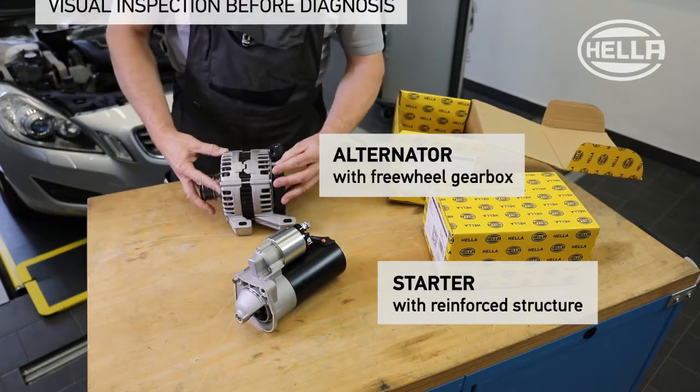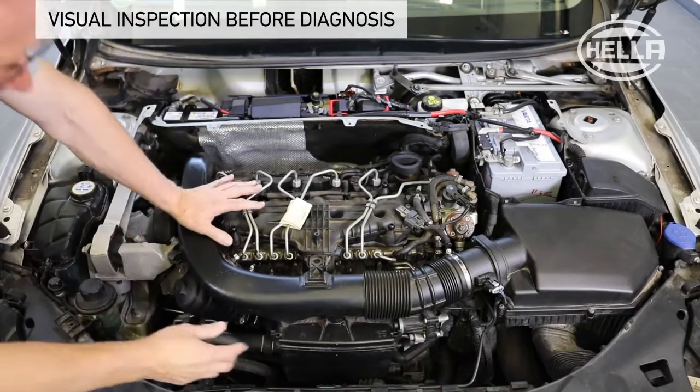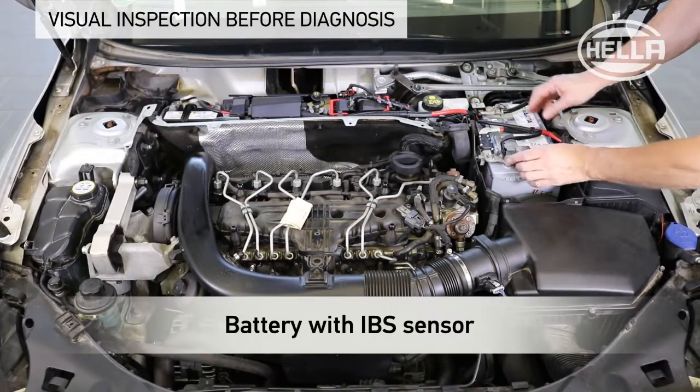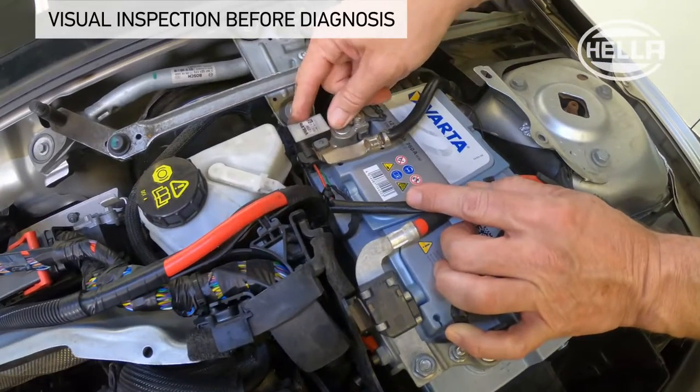Before starting service work on the alternator, a visual inspection of the components and peripheral parts of the starting charging system in the engine compartment should be carried out. In this example, these are the battery with the IBS sensor, which is connected to the negative terminal and monitors the battery condition.